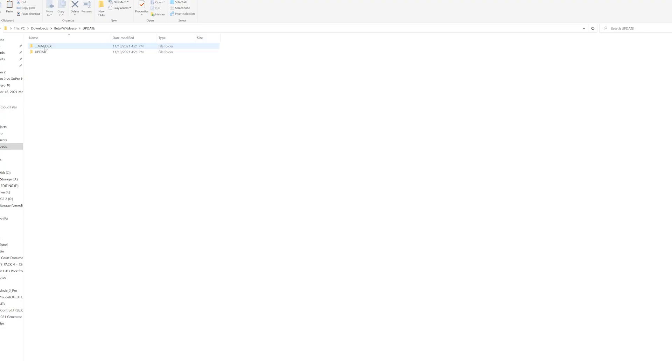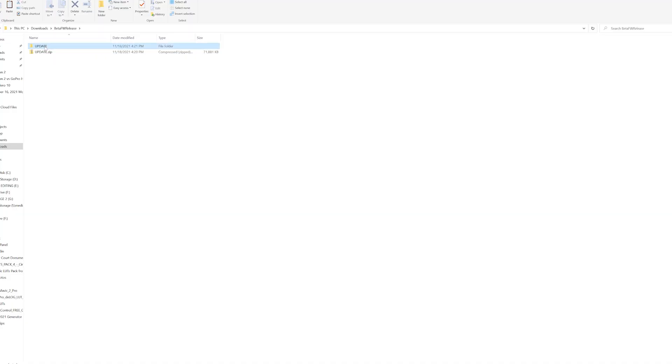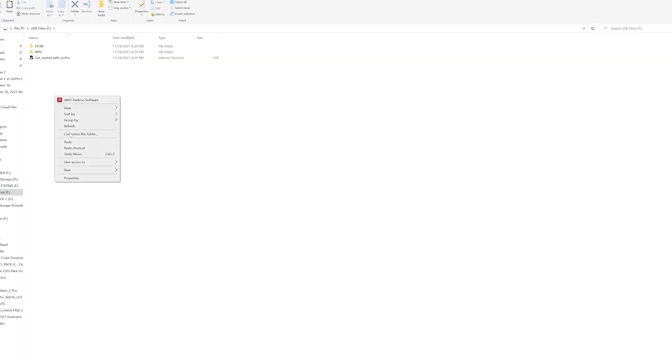Double-click on the update folder. On the next screen you'll see two items: an underscore MAC OSX folder and an update folder. If you have an Apple device, double-click on the MAC OSX folder, then right-click on the update folder inside and copy it to the micro SD card — make sure you copy the update folder, not the update file. If you have a Windows device, right-click and copy the update folder that's right below the underscore MAC OSX folder, then navigate to your micro SD card and click paste.